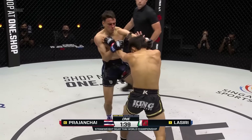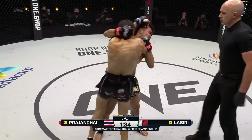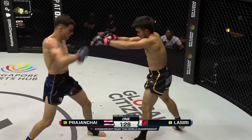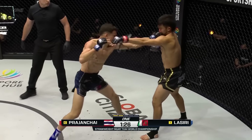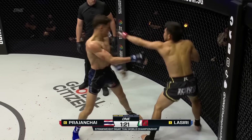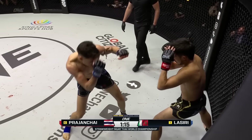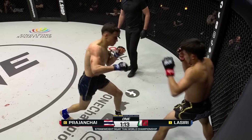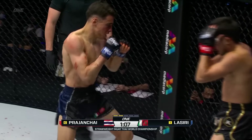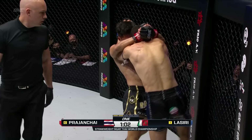There's that opening where Prajanshai catches you as your hands are coming down. Lassiri has to keep the hands up nice and tight. Prajanshai just shrugs him off — neither man winning the clinch battle. One minute thirty remains in the second round. Good jab from Lassiri. Is there a cut on Prajanshai? There is indeed — he's bleeding from his nose. Lassiri may have opened him up. Can Joseph capitalize? Uppercut to hook — that was a nice combination by the challenger right there to put Prajanshai on the back foot.